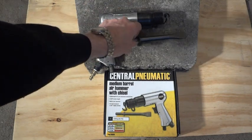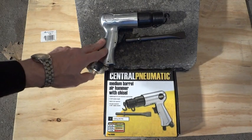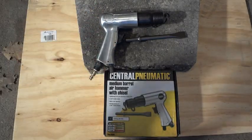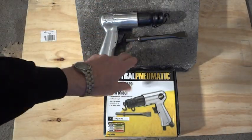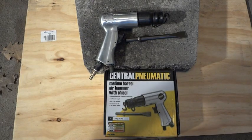I bought this air hammer from Harbor Freight. It comes with a chisel and was on sale for $15 with a 25% off coupon, so it cost less than $12. I'm going to give it a shot and try to break this little concrete block with it and see how it does.